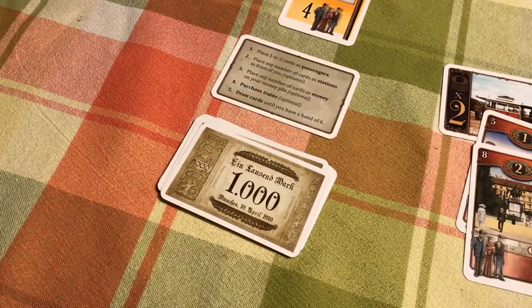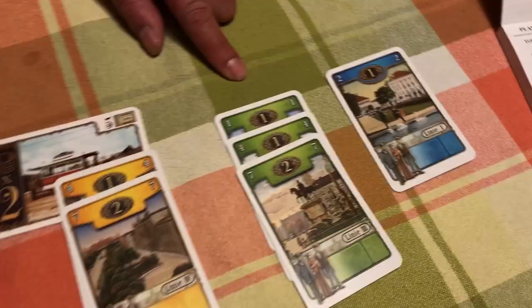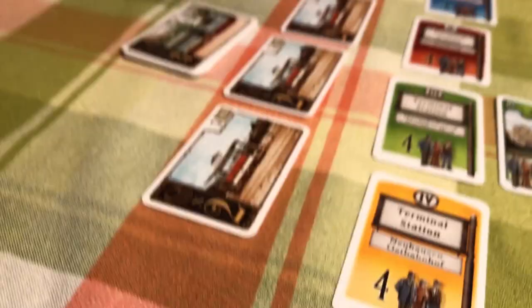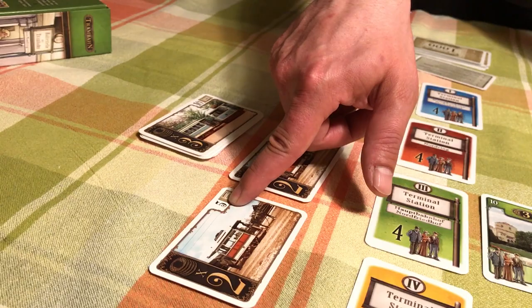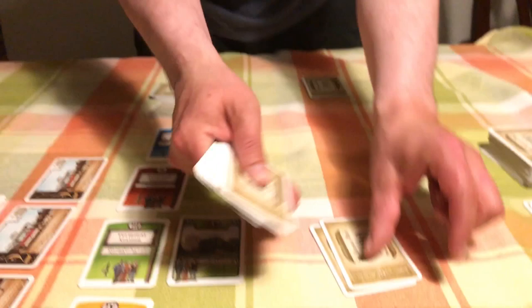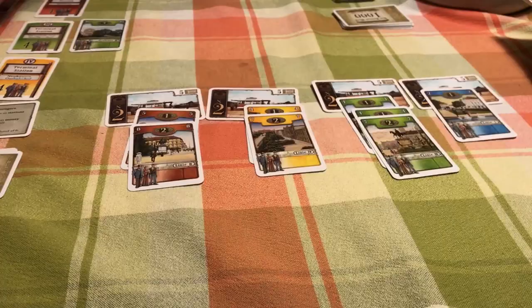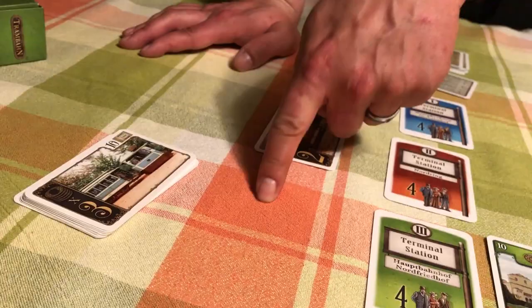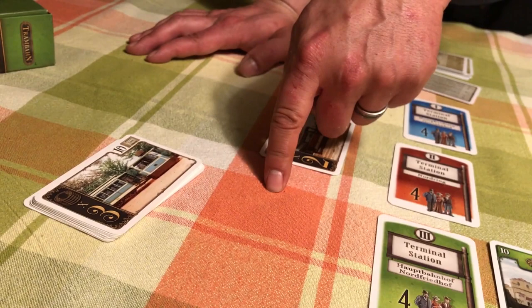Step four: purchase trains. Hilda has a green and a blue station started. If these stations don't get trains, they're discarded as money. She has enough money to buy two trains. At the start of the game they're all times two and cost $5,000 each, so she spends $10,000 total. That money is discarded. When times three trains come out they cost $10,000, and when times four trains come out they cost $15,000.